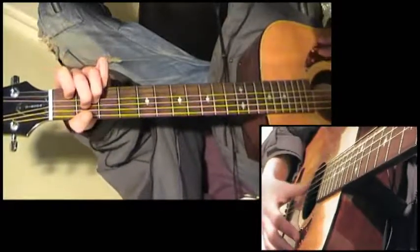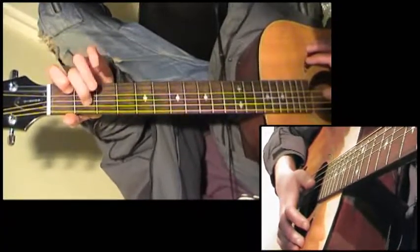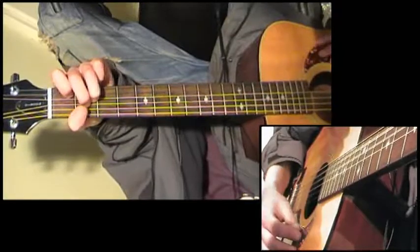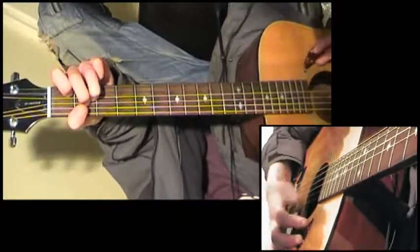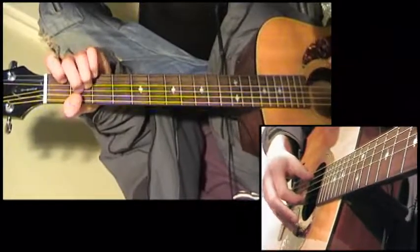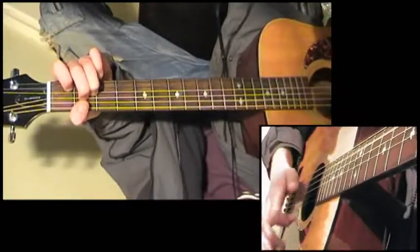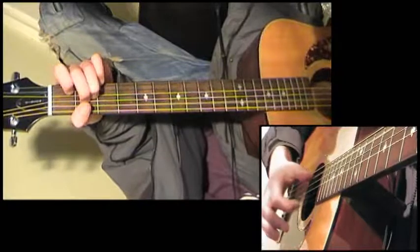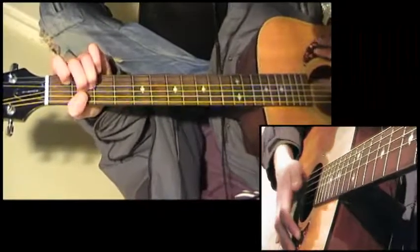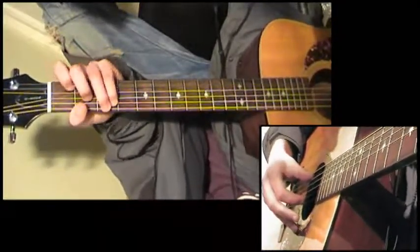Followed by an A minor chord, which is open A, first finger on the first fret of the B string, second finger on the second fret of the D string, and third finger on the second fret of the G string. The picking pattern does change slightly when it goes to A minor — we've basically got pluck, strum, bass, down, up, down.